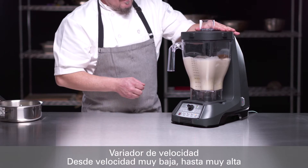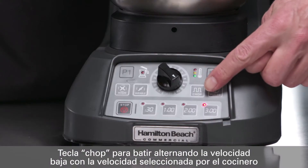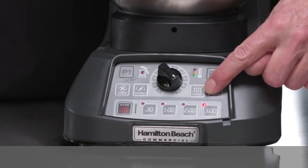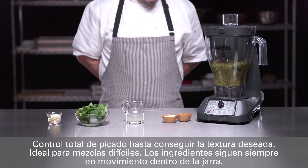To high speed to quickly create a delicious creamy smoothie and every increment in between. The unique chop function pulses the blades between low and a chef-selected variable speed. This pulsing action offers maximum chopping control and helps to keep ingredients moving inside the jar until the desired consistency.